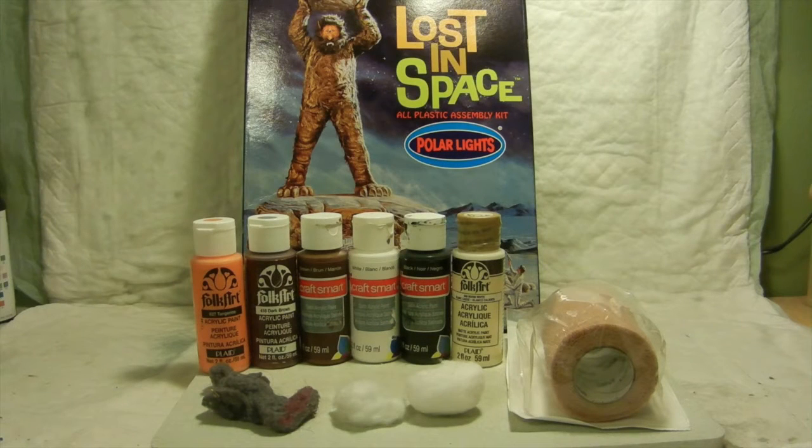Hello again everyone to another episode of the Lost in Space One-Eyed Monster kit. It's the 5032 that I've been working on. I wanted to make it a little bit more realistic.